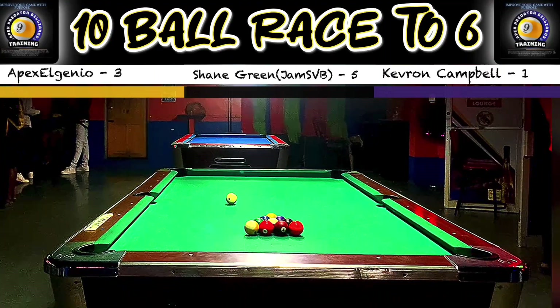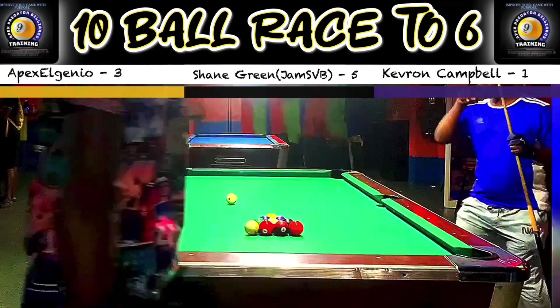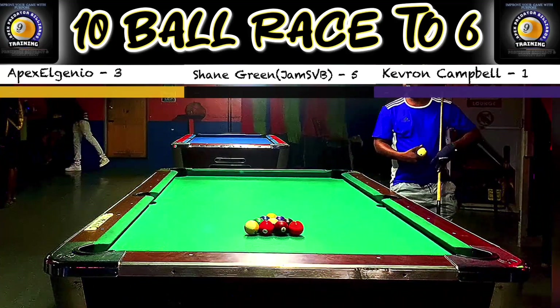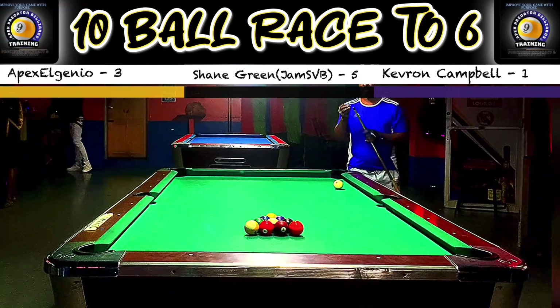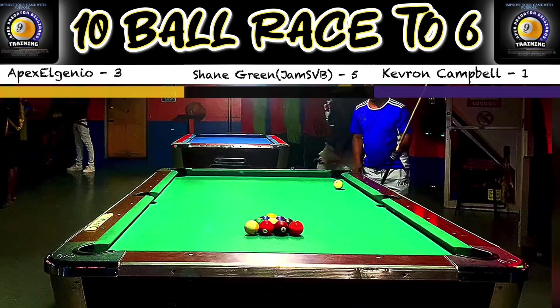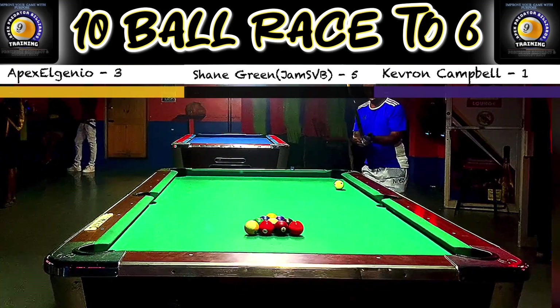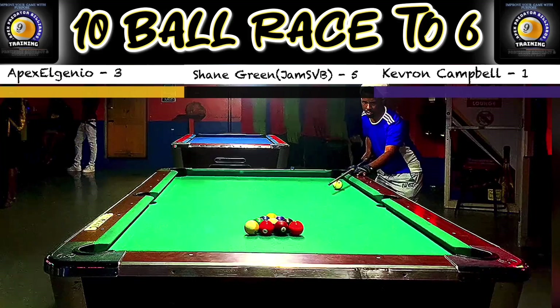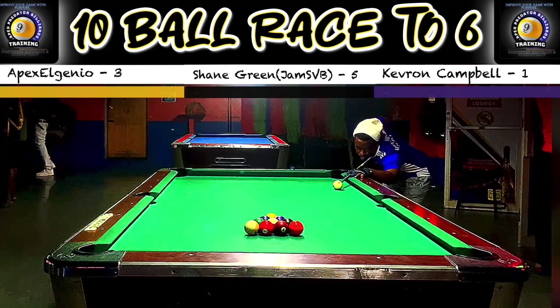We are coming to the end of the video, so without guessing you can know that Shane is going to be the one to climb over the hill here. Let's have a look at what mistake was made in this particular rack. I know Shane is on the hill so my objective is to really put the handcuffs on here.